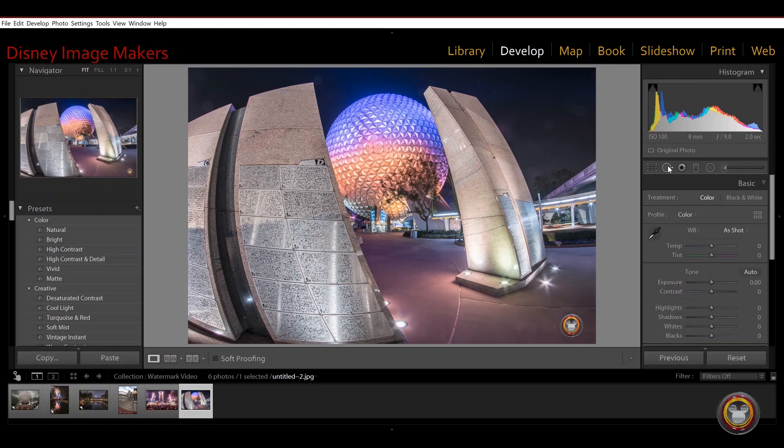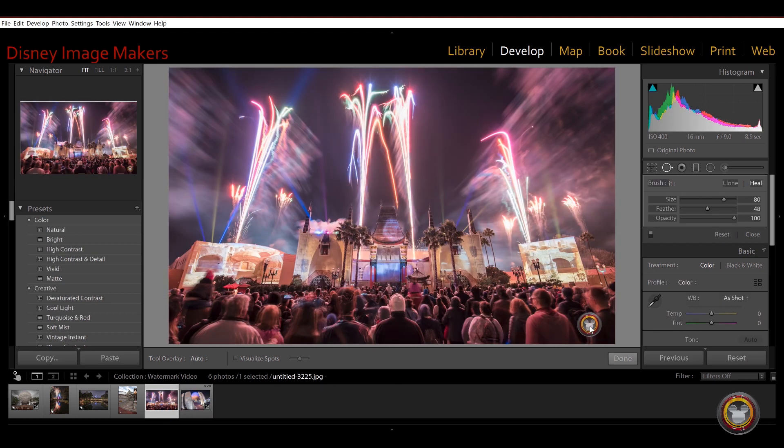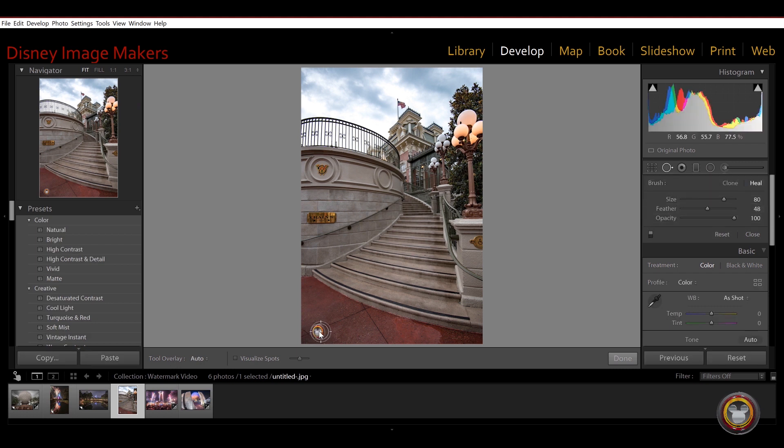I'm going to jump into the computer here really quick and show you how easy it is to remove a watermark from one of our own images. I put a watermark on it like we do with all of our images. But look how quickly I can just remove this watermark using the healing brush tool in Lightroom. There are other ways to do it on mobile platforms — in Snapseed, there's a heal tool; in Photoshop, you can certainly do it. So it's not that hard to remove a watermark.